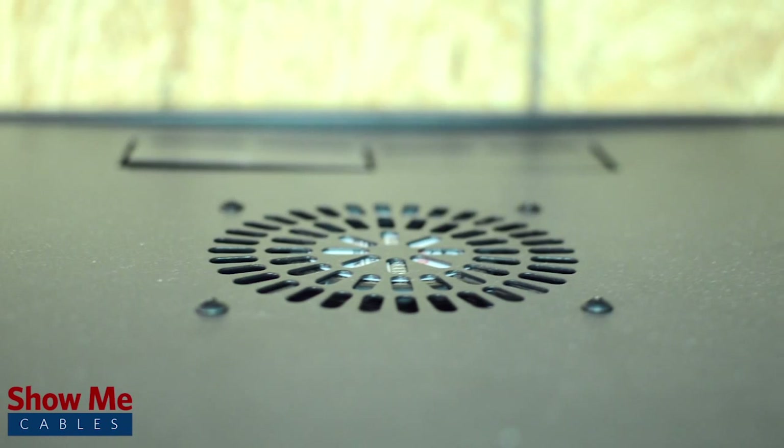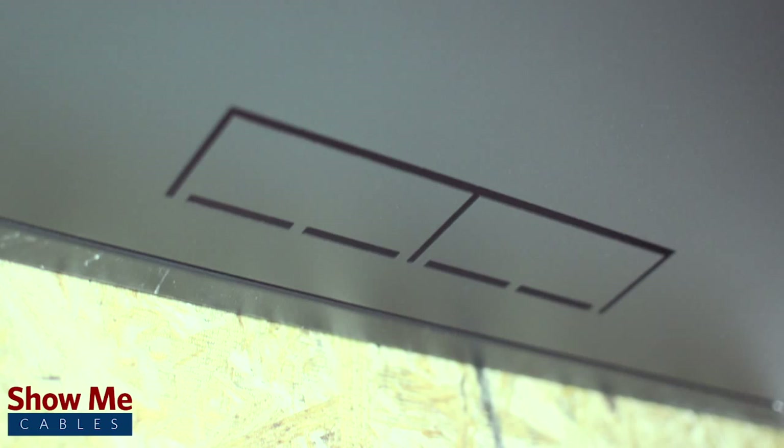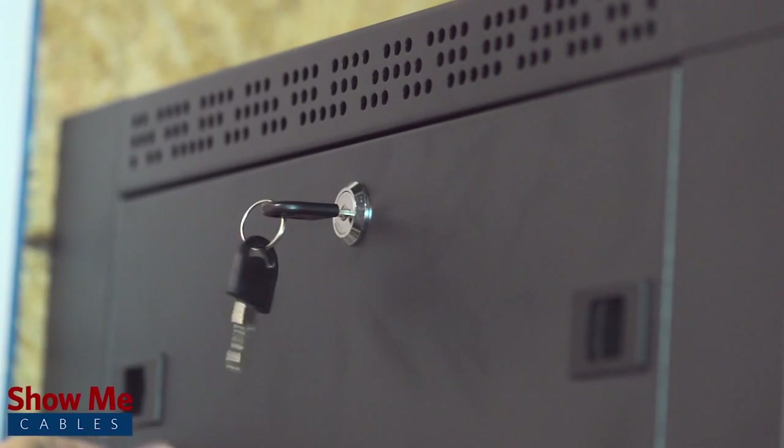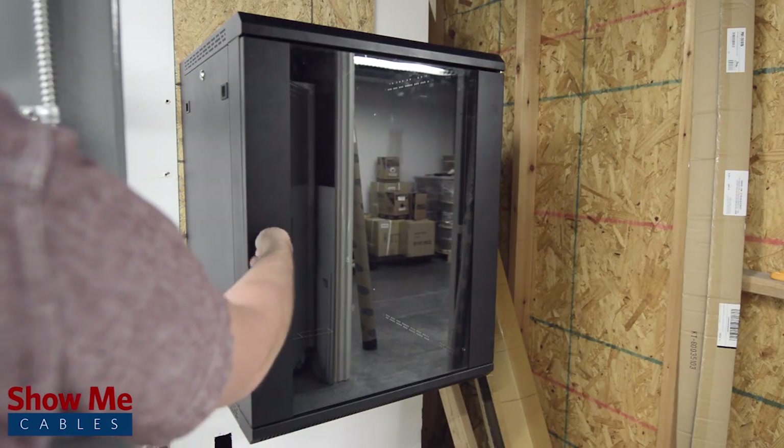Accepts up to two 120mm fans and allows for top or bottom cable entry. The cabinet can support up to 150 pounds and features removable side panels, pre-installed adjustable rack rails, and a locking glass front door.